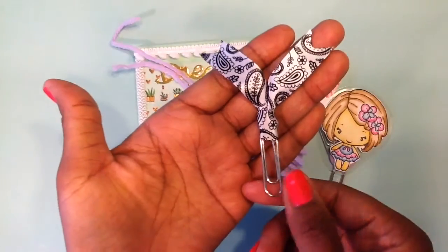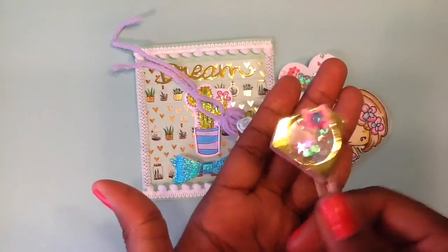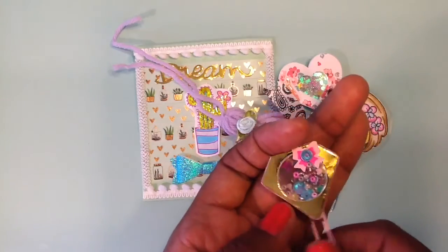And then she sent me the ribbon clip, and I love black and white. And then she sent me one more and I'll open it up. And now she sent me this diamond shaker — so pretty. I love the gold and the pink on this. This is so pretty.